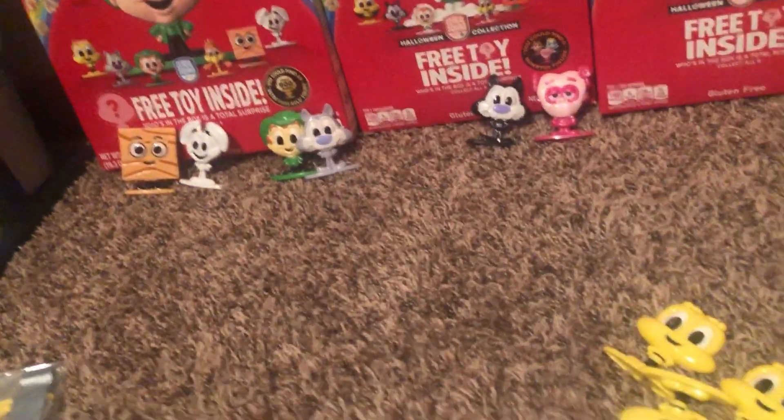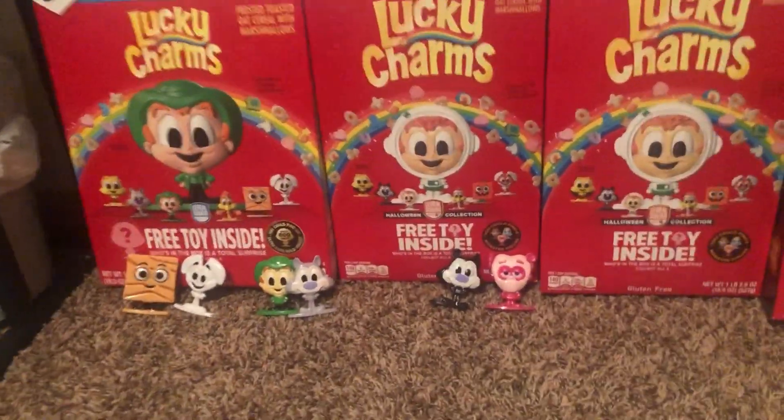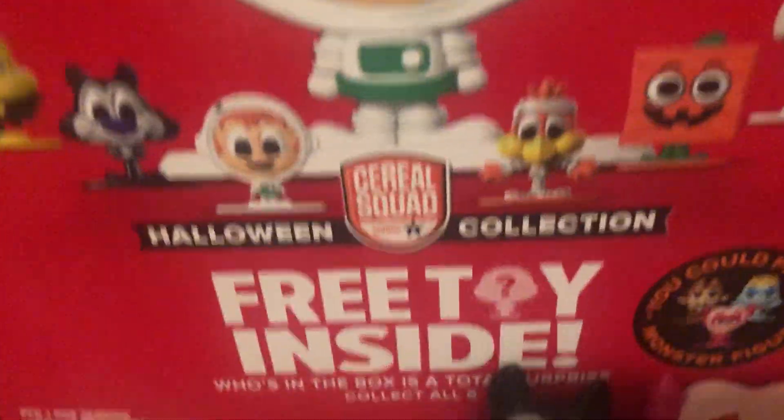I didn't get the whole set like I did last year, but yeah, that's how they look. Those are the only ones I got. But yeah, this is Series 2. I'm really happy about this — it's finally out. It's the Halloween edition.